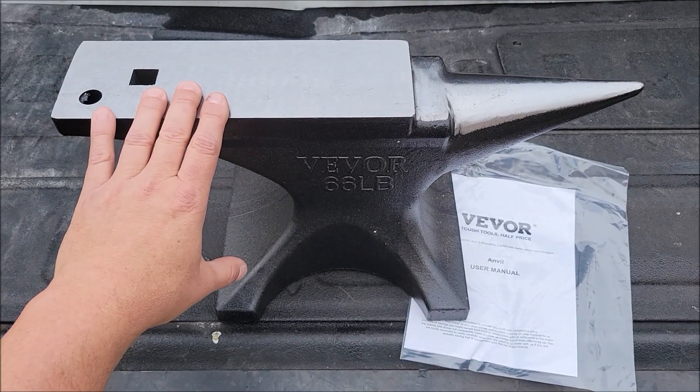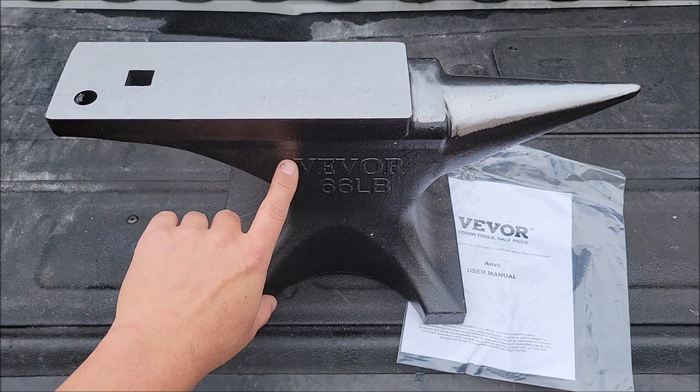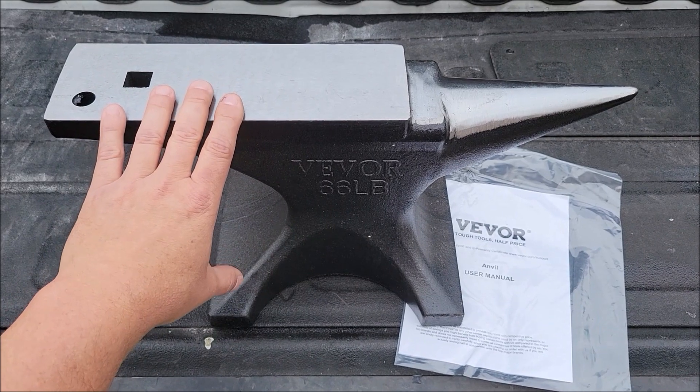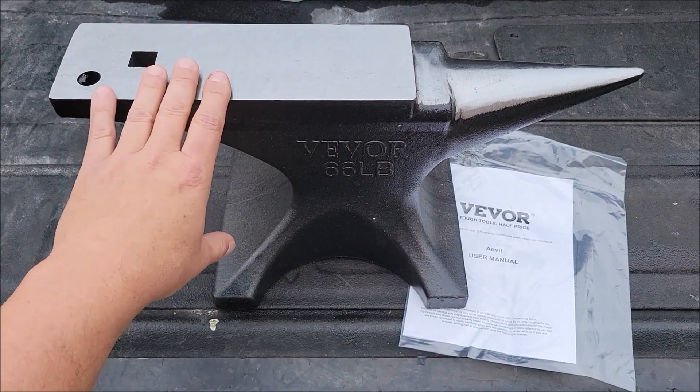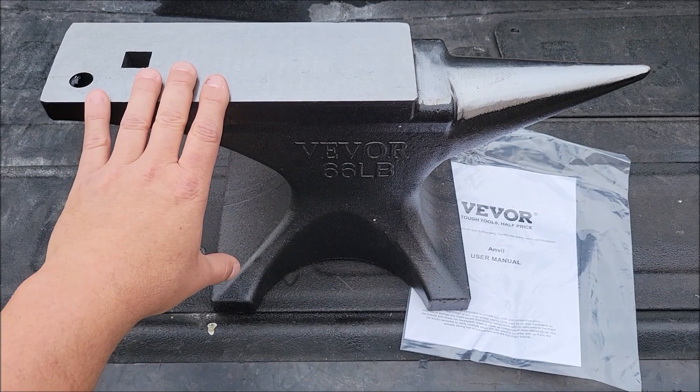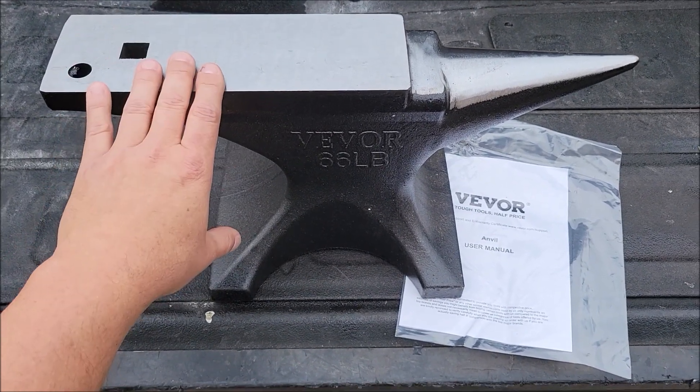Today I am checking out this 66 pound anvil by Vevor. I was sent this at no cost so I could do this review, but I mean, if I had a nickel for every time I wanted an anvil, I'd have a lot of nickels.